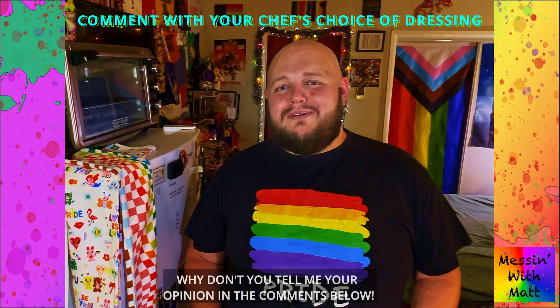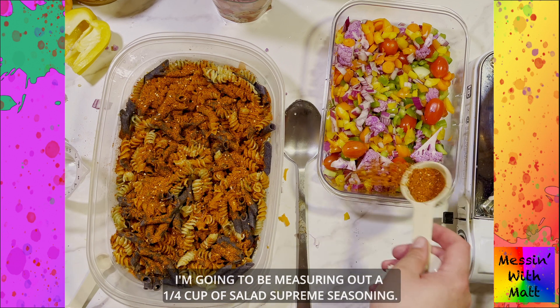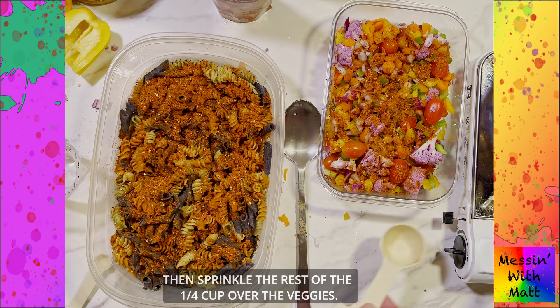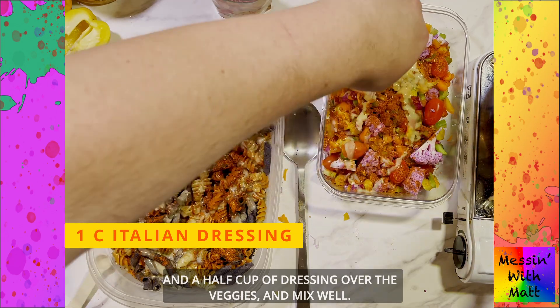Why don't you tell me your opinion in the comments below? So for this amount of pasta and vegetables that I have today, I'm going to be measuring out a quarter cup of salad supreme seasoning. We're going to sprinkle most of it over the pasta and sprinkle the rest of the quarter cup over the veggies. Then pour a half cup of your favorite Italian dressing over the pasta and a half cup of dressing over the veggies and mix well.